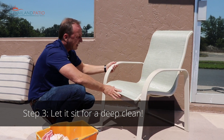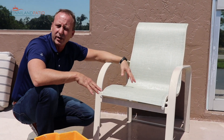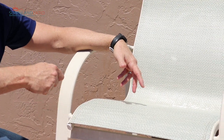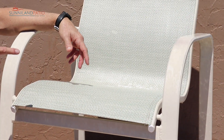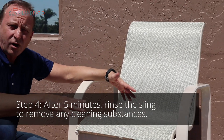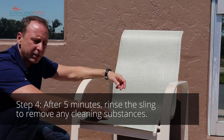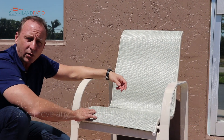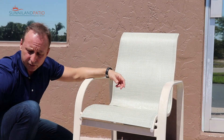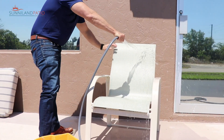This chair is looking pretty good already. I don't have any mildew so we don't have to worry about soaking it any longer. Normally you'd wait about five minutes and then do a good rinse. You want to be careful when you've used bleach — make sure you rinse off the frame really well, because if not it can eat the stitching away and cause your slings to not last as long or to start bursting a little sooner. So make sure you take the time to rinse the chair really well when you're done.